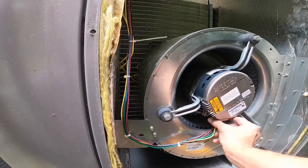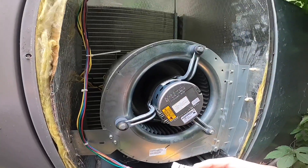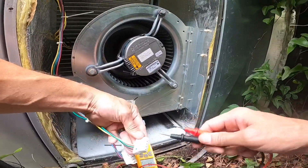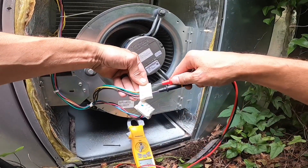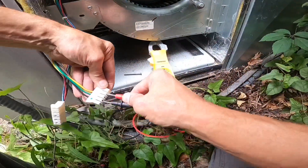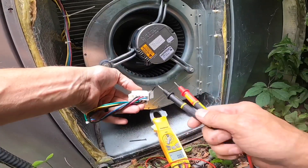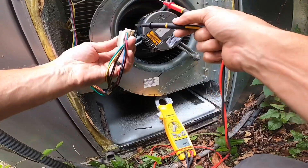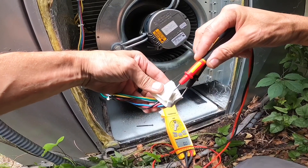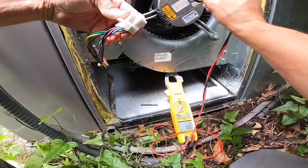We got an X13 blower motor and it is not running. These are still hot — it's got power to it. You gotta check and make sure you're still getting 240 volts. I'm checking on black and yellow — 240 volts. So now we got to confirm that we got 24 volts between one of these and common, and common is all the way over here. That's 30 volts, so that motor should be turning.